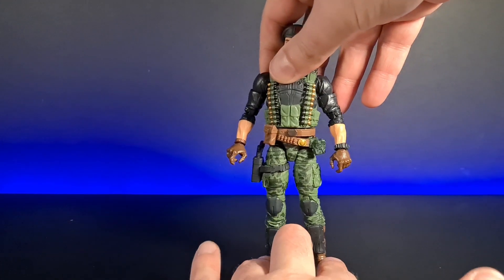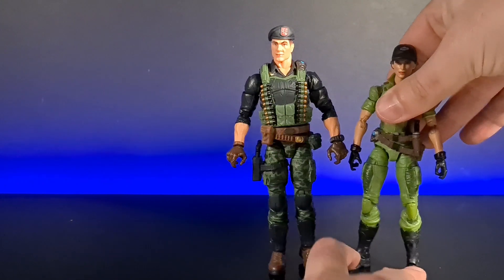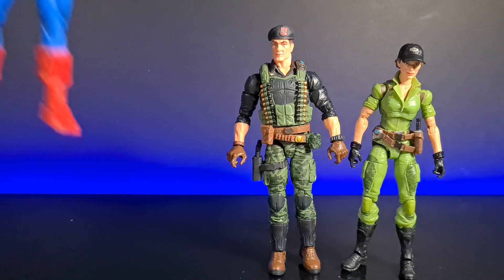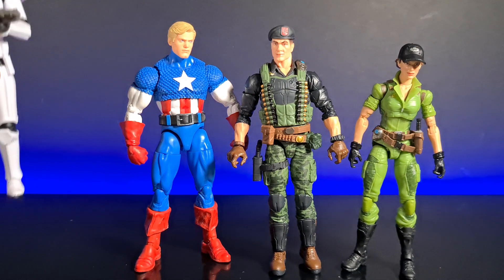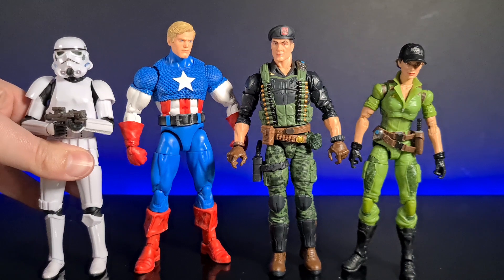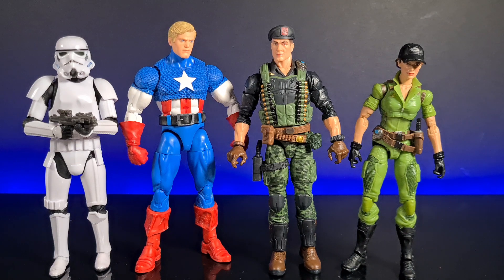Putting him to the side for some size comparisons — we can bring in his GI Joe girlfriend Lady J for a nice comparison, and then we can bring in Captain America. Being one of the leaders of the Avengers, and Flint being one of the leaders of GI Joe — I always looked at it as Hawk, Duke, and Flint. Then we've got a Stormtrooper. These guys fall in line with the Marvel Legends sort of six-inch size compared to the slightly smaller Black Series six-inch scale, but they can still cross worlds without looking too out of place.